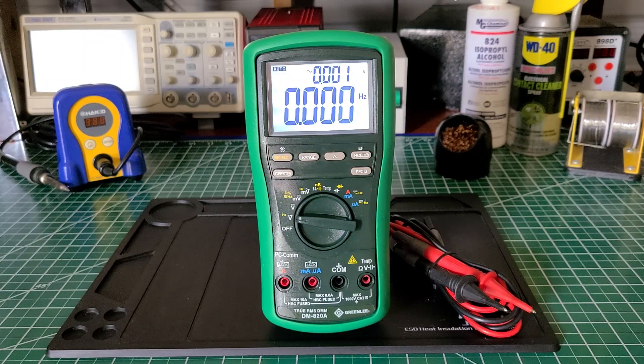Welcome back to the Electricians 2 channel. On the bench today we have the Greenlee DM820A digital multimeter. This multimeter was released to the market somewhere between 2017 and 2019 according to the user manual. I'm going to tell you some of my pros and cons and then get into the rest of them during the end of the video, but first I'll give you some of the key features about this multimeter.